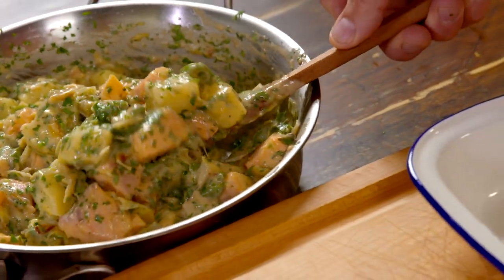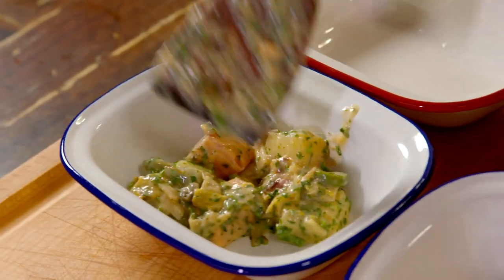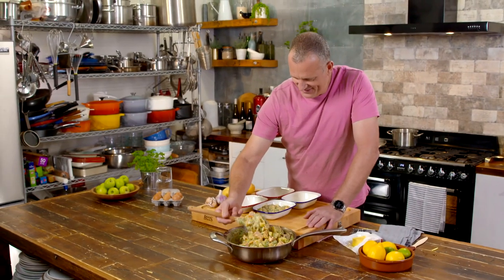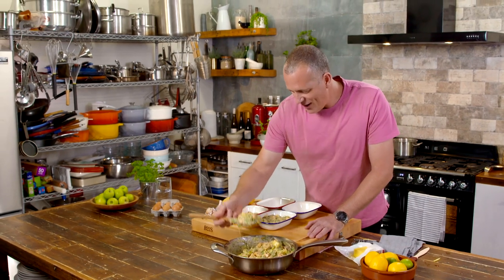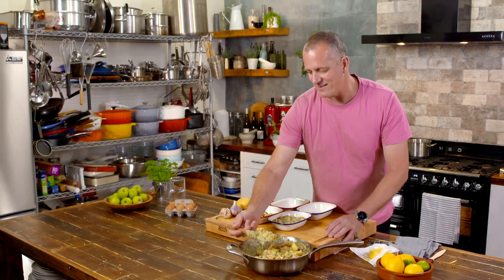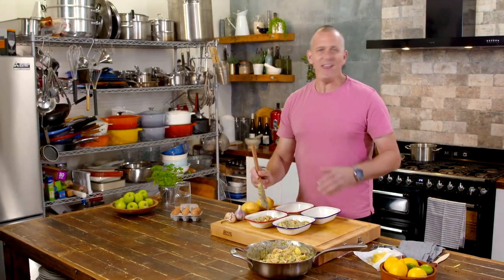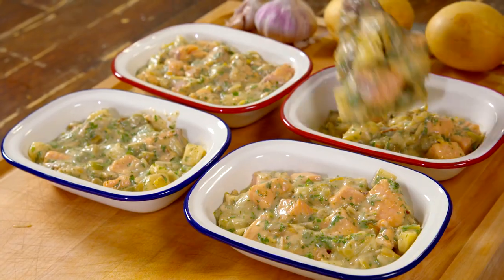Once that's done, I want to show you two tricks you need to know about baking a pot pie. The first thing you need to know is, no matter how generous you might be feeling, don't overfill the pots. Because if the mixture's too high, it's going to sit up against the pastry we're about to put on and it can never go crisp — it's absolutely impossible. So make sure you leave about a half centimetre gap at least at the top.